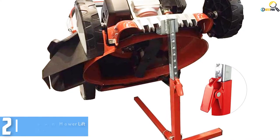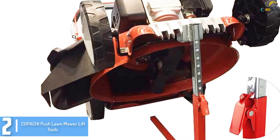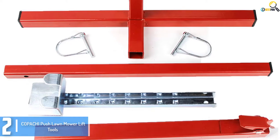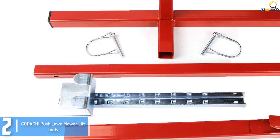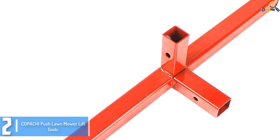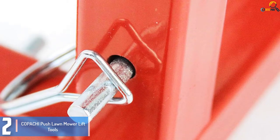At number 2, we have the Kappachi Push Lawnmower Lift Tools. The Kappachi Push Lawnmower Lift has a lifting capacity of 110 pounds and a lifting height of 22 inches. Compared to the units mentioned previously, this one is designed for push garden mowers. The assembly is simple and so is the operation. With its adjustable height, you can set the device according to your selected height and make the maintenance and cleaning you want to do. Kappachi also reassures long-lasting and strong build with its heavy metal construction.